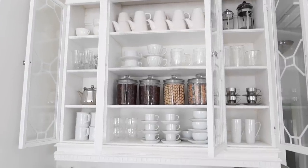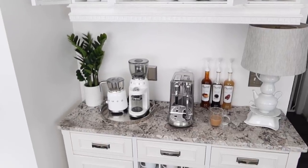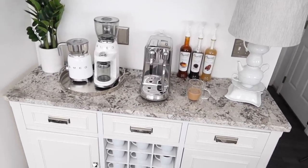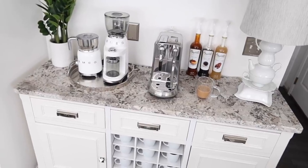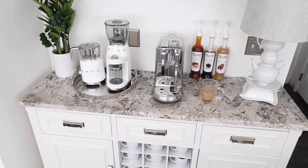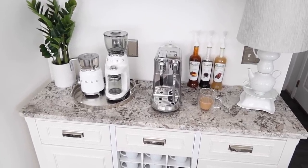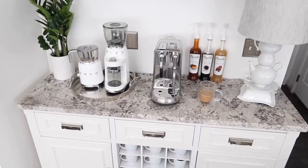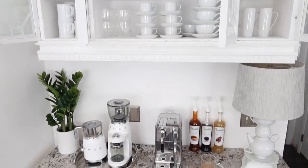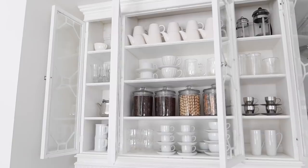The first tip when it comes to setting up a home coffee bar is to find that location — find the place that really is a great fit for you. It can be your kitchen, your dining room, the family room, or even a woman cave or craft room. Think about where would be the perfect spot. And it may not be a coffee bar — think outside the box. It may be a coffee cart; there are so many beautiful cart options out there that would be perfect.